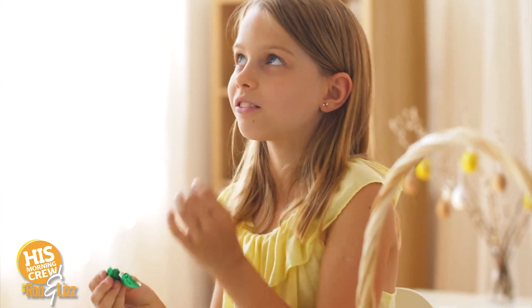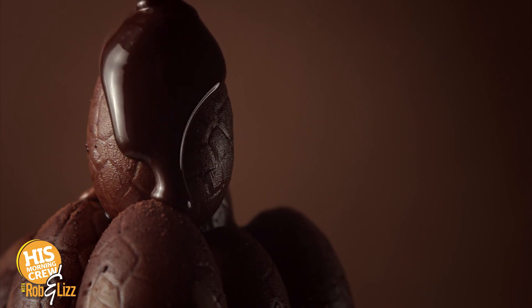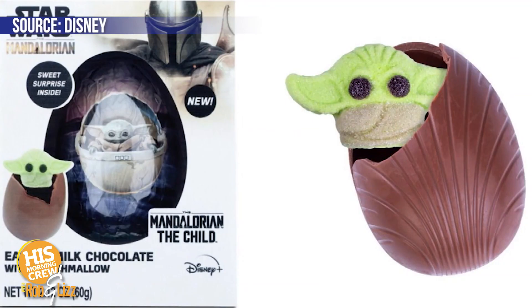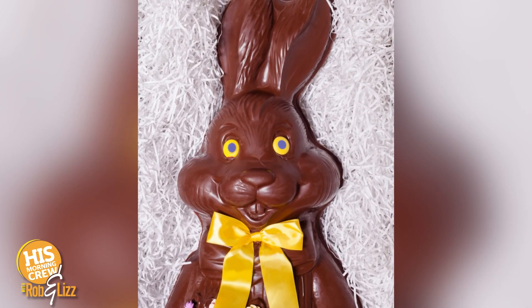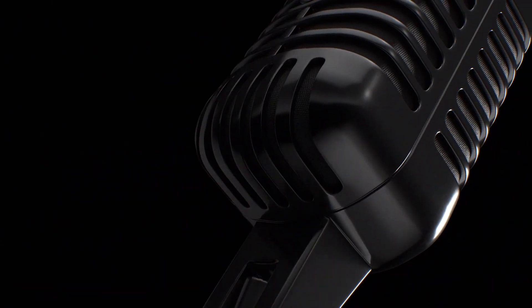A big chocolate Easter egg is coming out, and when you bite into it there's an intergalactic surprise. If you're into Star Wars — specifically The Mandalorian, specifically the Child, also known as Baby Yoda — inside this chocolate Easter egg is a marshmallow Baby Yoda. I don't think I could eat it. I had a hard time with chocolate Easter bunnies as a kid — I felt like I'd hurt the bunny. It wasn't until I was 13 that I decided to start with the ears.